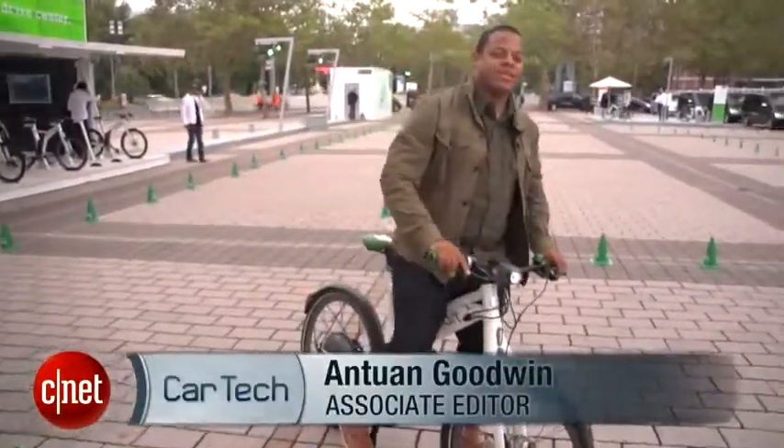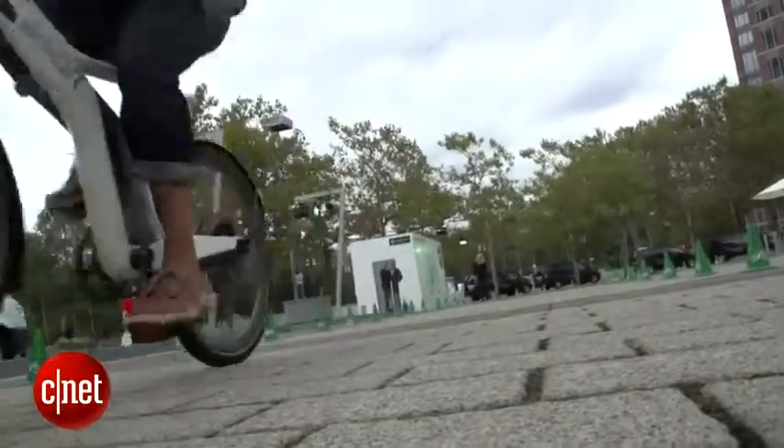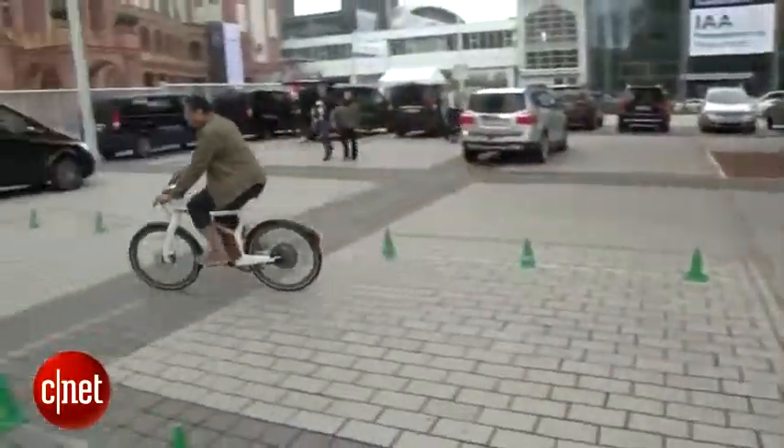What's up guys, this is Antoine Goodwin with CNET.com at the Frankfurt Motor Show, taking a break from cars to take a look at a bike. Now this is no standard regular bike — this is the Smart Electric Bike.